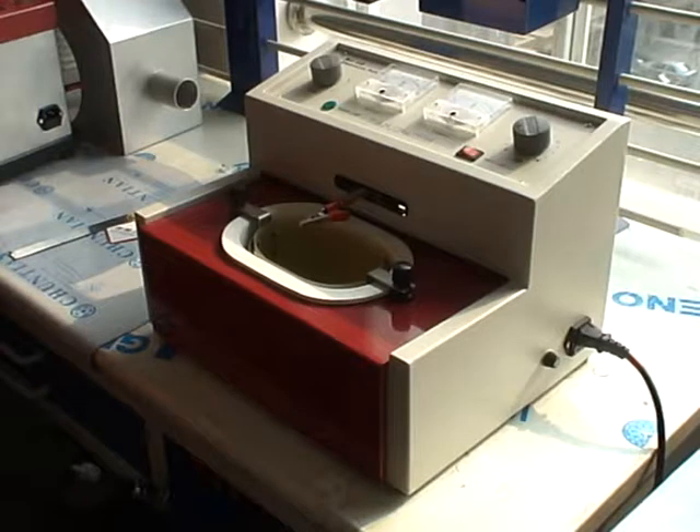This is the demonstration video of the AXDE2 electrolytic polisher. In this video I will show you how to use this machine. Sometimes you might encounter some problems and I will tell you how to solve them. Now let's begin.